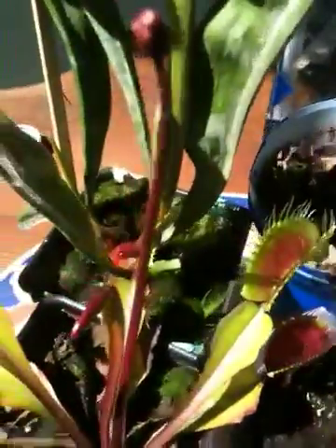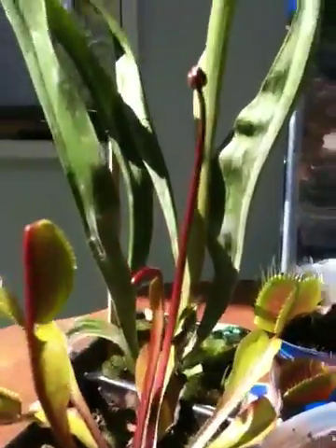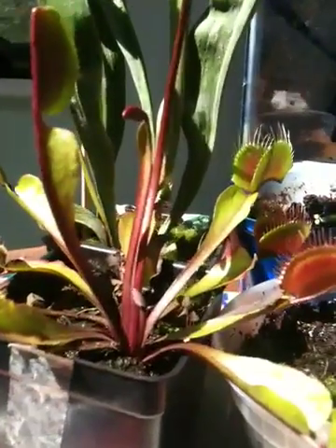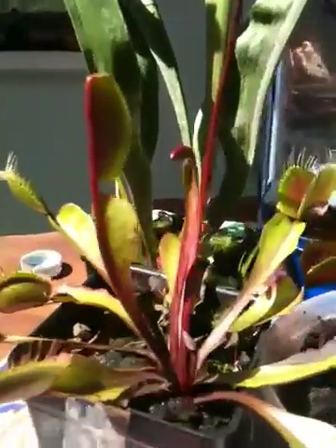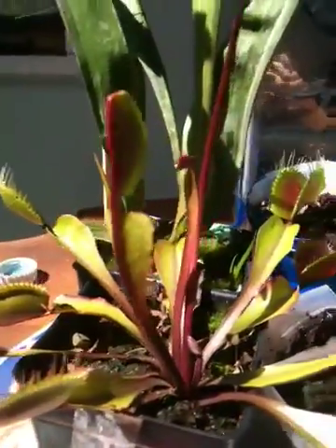But this Venus flytrap is flowering — you can see here, that's a stalk. It's going to produce a flower and seeds. This Venus flytrap is a Roubaix. I don't know if I'm saying that right, but that's how it's spelled. It's got the red — if you can't tell, it's red, rather than just pure green.